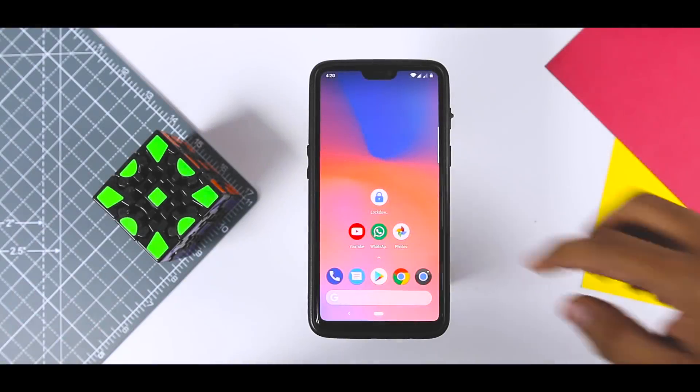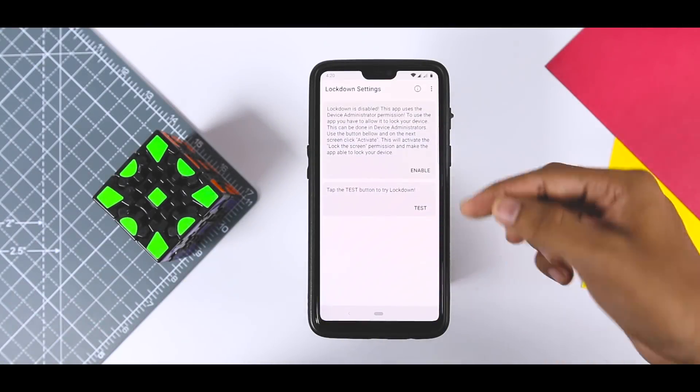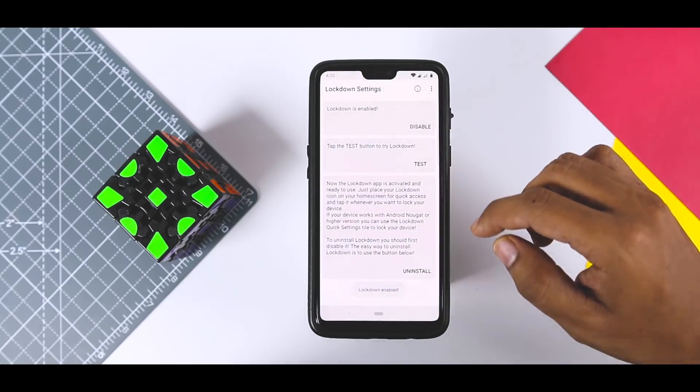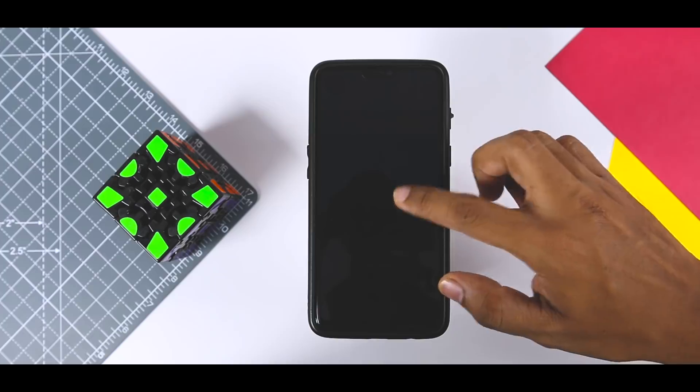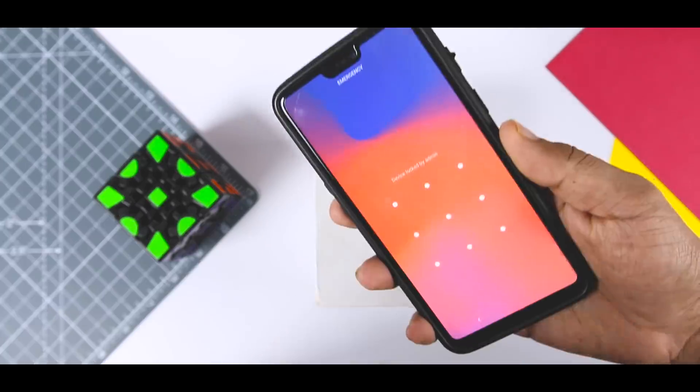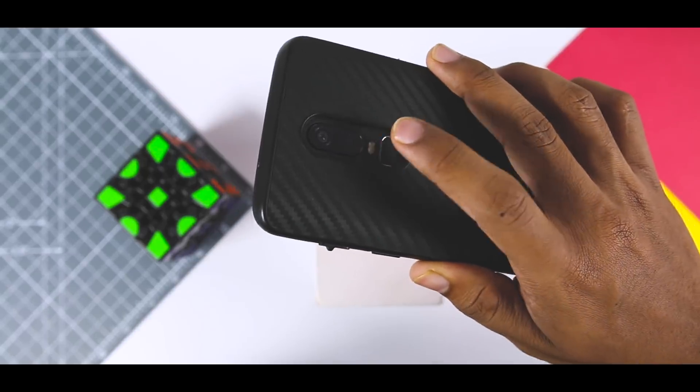The final feature worth mentioning is Lockdown Mode. Android Pie users can tap the power button followed by Lockdown to disable the fingerprint sensor, which prevents users from unlocking the phone via biometrics. You can get this feature too by installing an app called Lockdown.